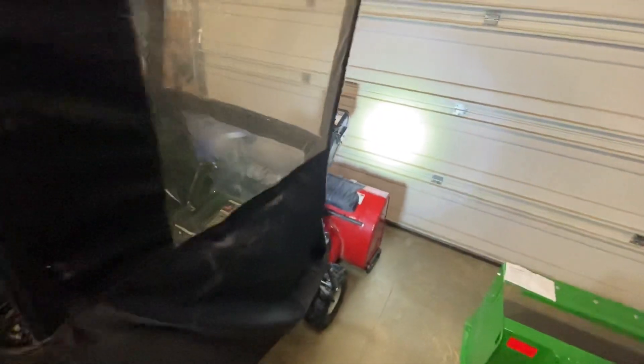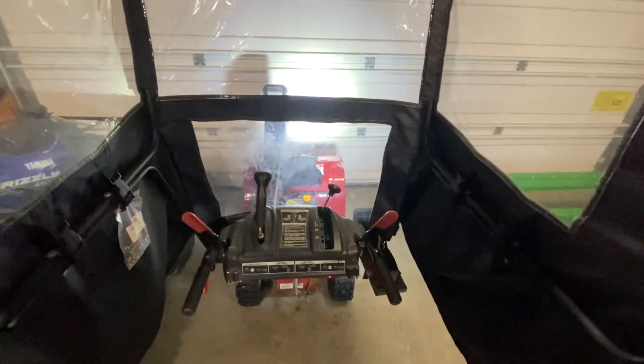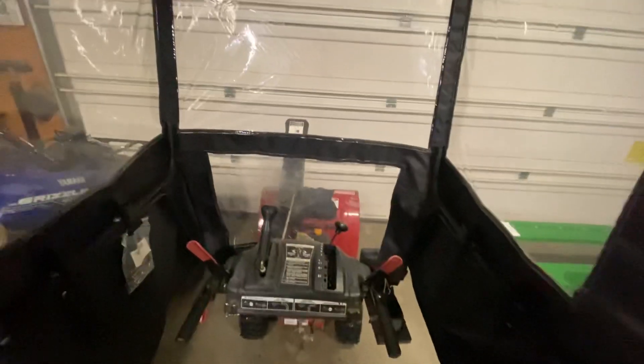Hope that's helpful to somebody. I know not all these machines come with stators, and some are ancient and don't have the ability to add lights that run off the machine. But hey, if I could help one person, I did my job. Have a great day.